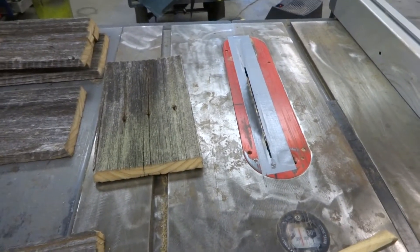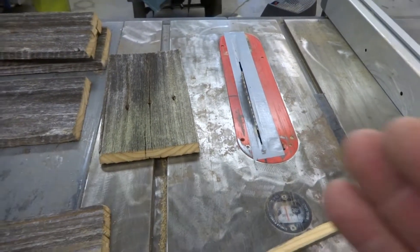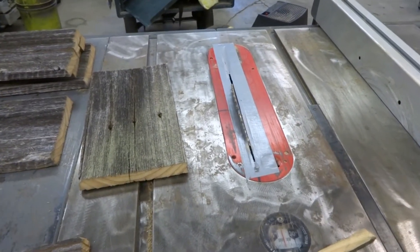I thought I'd just give you a little tip. I'm sure most of you know how to use a table saw, but I'm just showing you how I start a truss bridge. Hope this helps. Give me a minute and I'll get back to you.